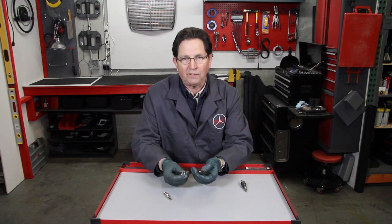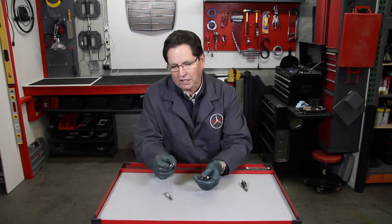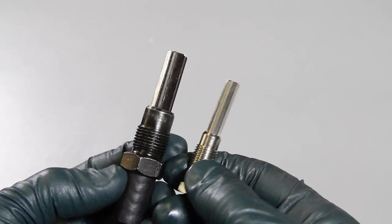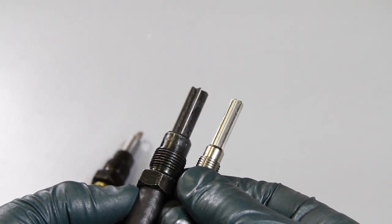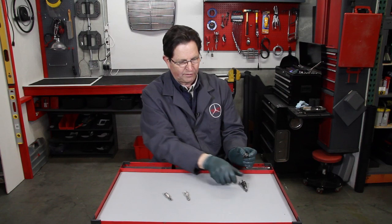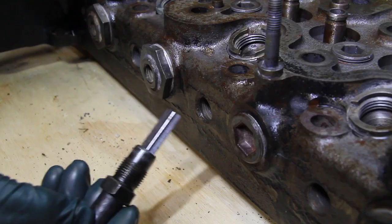We make these right here in our own shop, and they will help solve this problem. This reamer in this hand is for the later, or pencil-style, glow plugs that were produced from 1980 on. And this new reamer — I think this is probably the only one in the world — is used on those older engines that have the large thread series style glow plug that you see here.